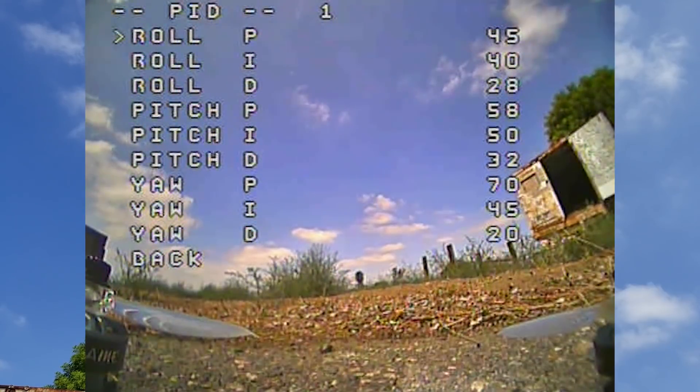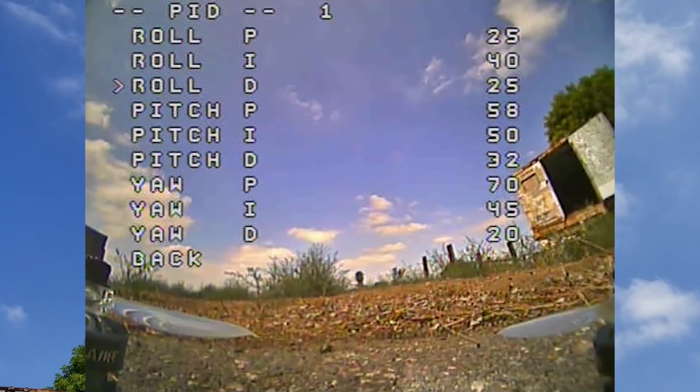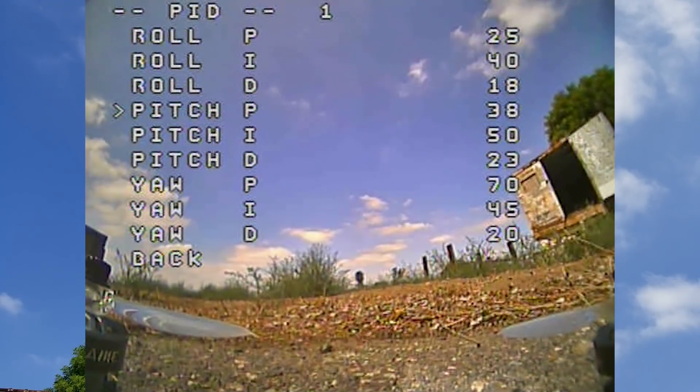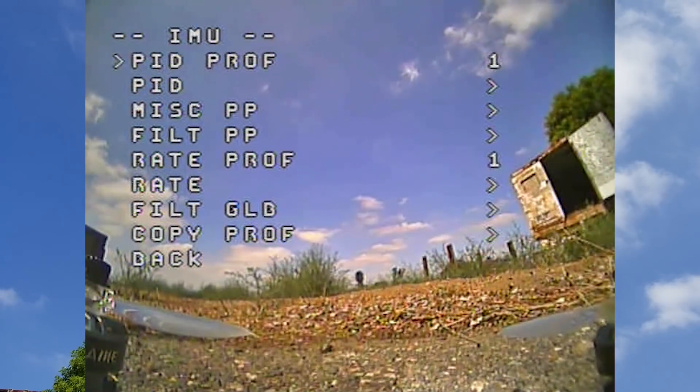I'm going to start with different PIDs from the 4S setup since we're going up in voltage, so I'll drop these down quite a bit. P from 45 down to 25. D I'll drop down as well — from 28 down to let's try 18. Pitch D down to 23, Pitch P down quite a bit — let's try 34. And Yaw P will drop down too; let's try 50. These are just guesses on my part. Let's see how that does.